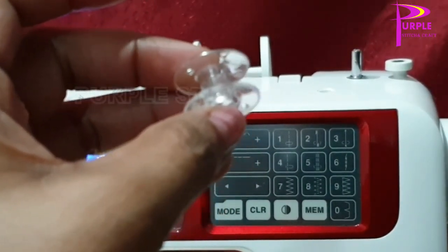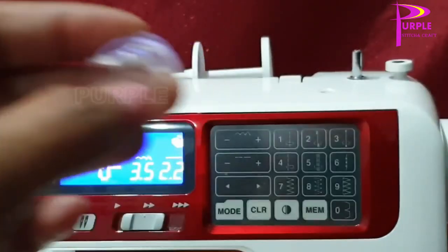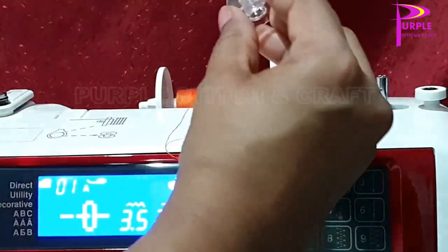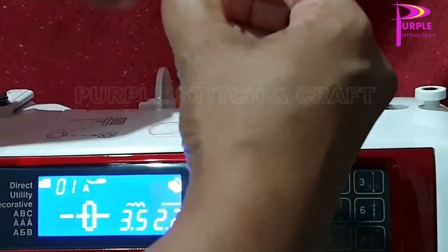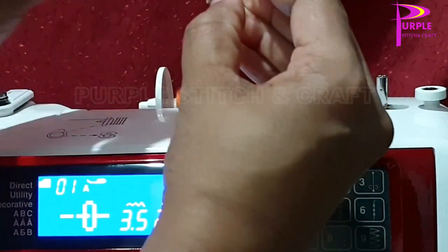This is the bobbin, and you can see the small holes into the bobbin. One end of the thread is put through that hole and wound two times if necessary, otherwise directly keep it into the bobbin holder.